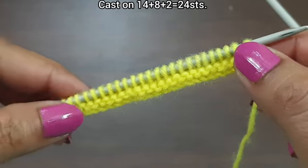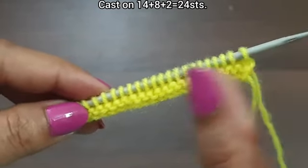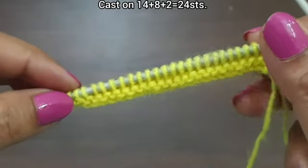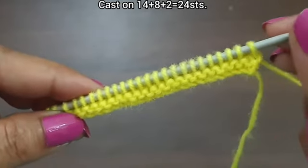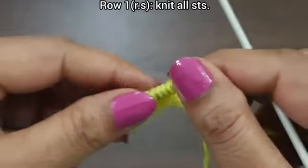For demonstration, we have 24 stitches on the needle — a pattern of 14 stitches plus 8 excess stitches, 22 plus 2 edge stitches equaling 24. Here I purl two base rows. You can knit any body you want, so let's begin.